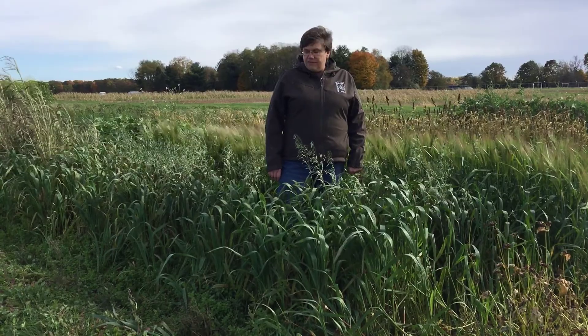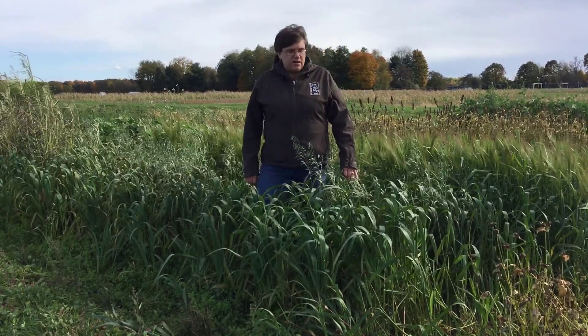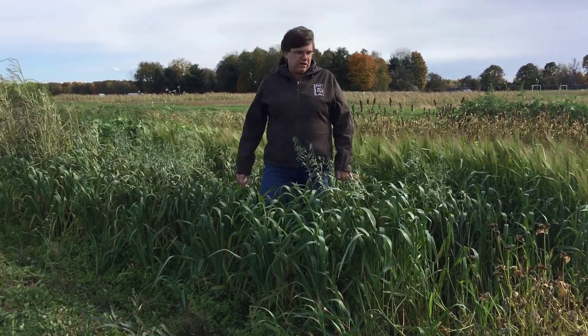Oats also have nice top growth, as you can see here, so that it will stop wind and water erosion in the fall, so that we will have cleaner waters.